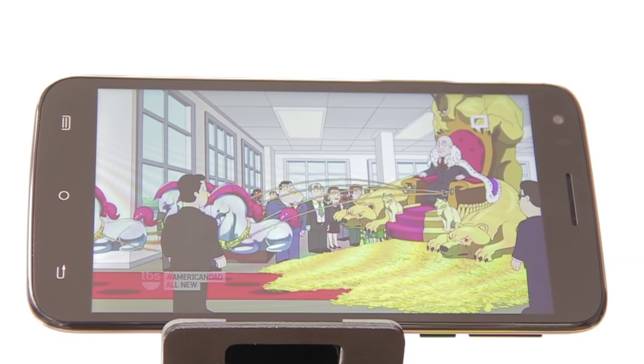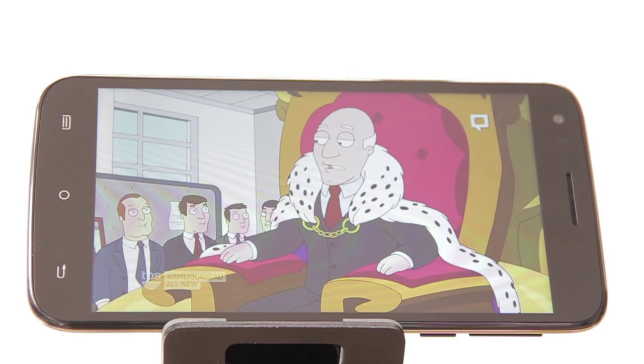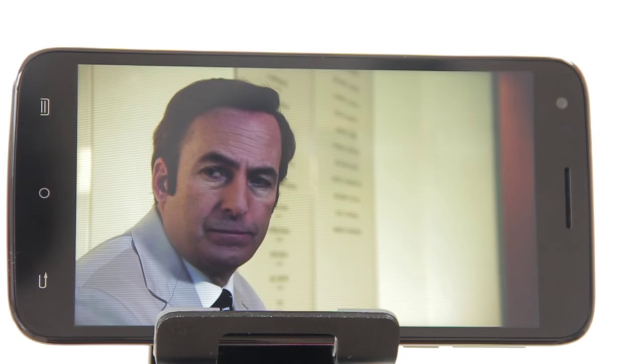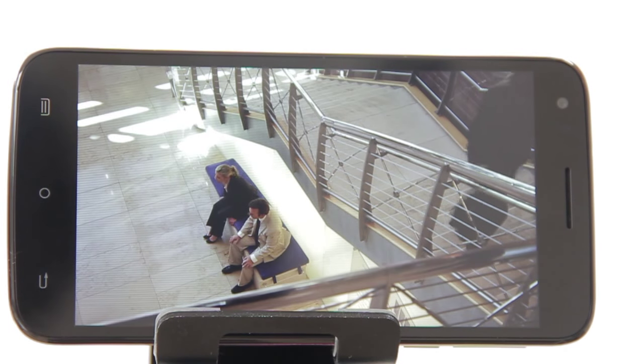We played a couple of Full HD movies and we noticed that it has good viewing angles thanks to its IPS display. Colors were decently saturated as well, with the blacks appearing as true blacks. In addition, we also enjoyed its capability to really turn up the brightness whenever we demanded it.